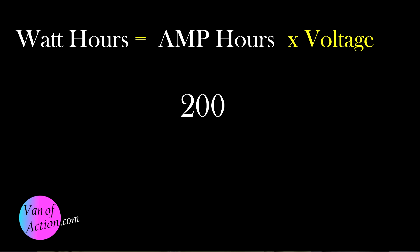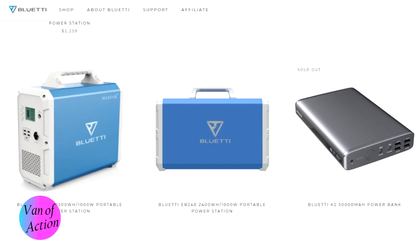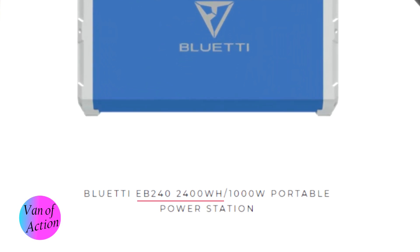Bluetti measures storage capability in watt-hours. I had built my van in amp-hours. Amp-hours times voltage equals watt-hours — I have 200 amp-hours at 12 volts, so 200 × 12 = 2,400 watt-hours. I looked on the Bluetti page, found one with 2,400 watt-hours of storage, thought that was the same capacity as mine, and that's the one I picked. I don't think it's an old product — it's currently available.